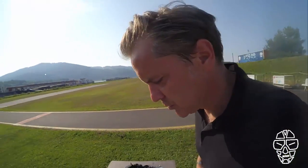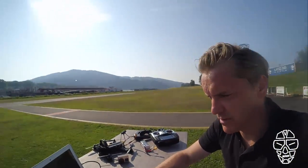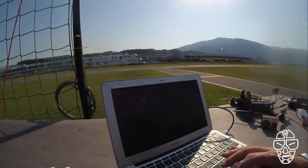But first I need to set up the FPV racetrack software. Let me show you how, shortly, how I do that. I will do a video with all features, but now, just for the test, I will set it up shortly.